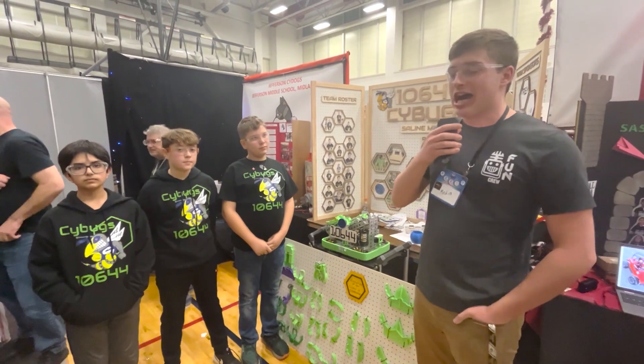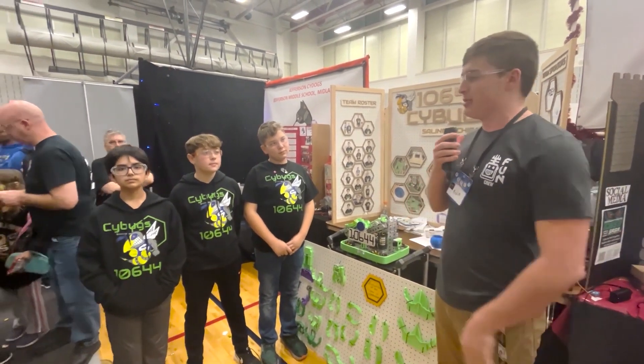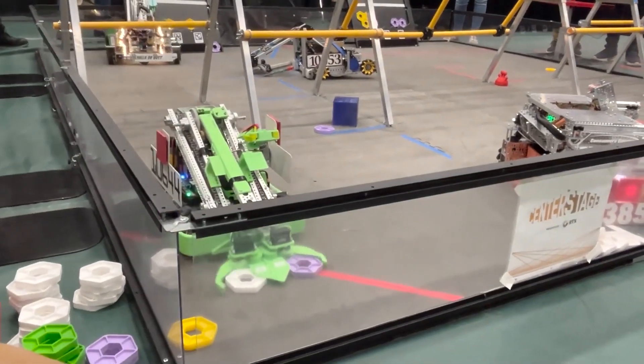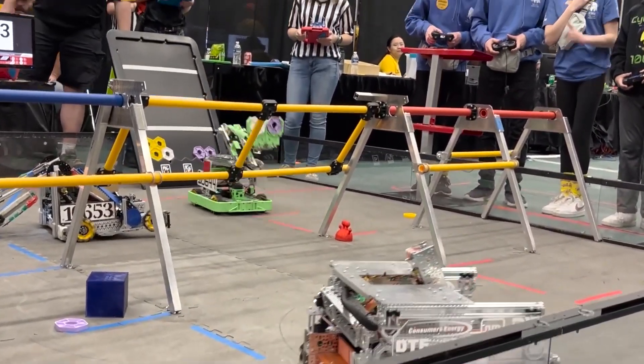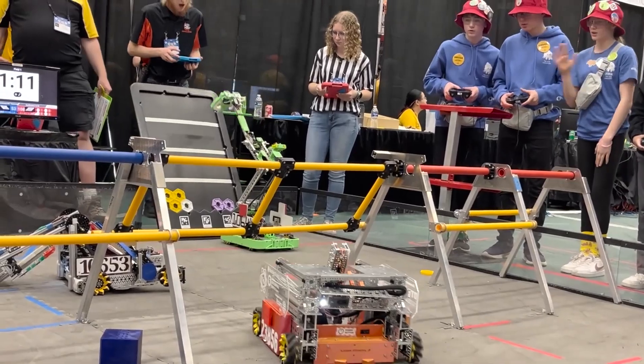Hi, this is Carter with First Updates Now. I am here with the Side Bugs — here with Zach Jackson and Vadim — looking at this beautiful robot. Lots of 3D printing all around, beautiful lift mechanism, something like I've never seen before. Let's get into it and go behind the bot.